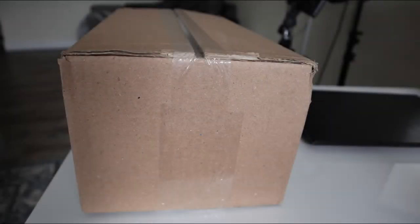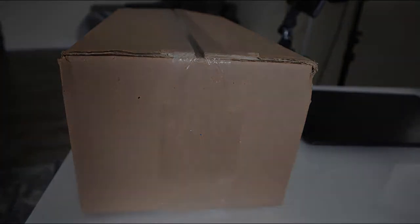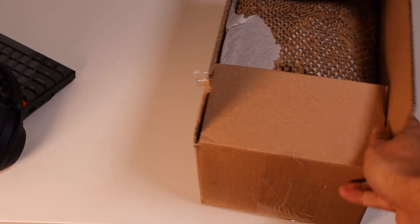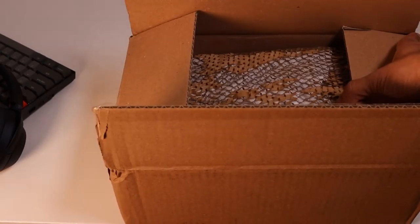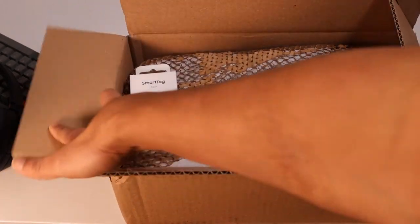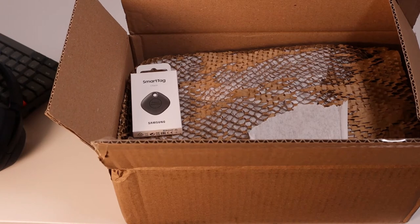Hey guys, AmazingTech here. You see this package? That's the package I received from Samsung because I pre-ordered the Samsung Galaxy S21 Ultra, and I got a big package with a lot of goodies from Samsung. So let's open this package and see what we have inside.